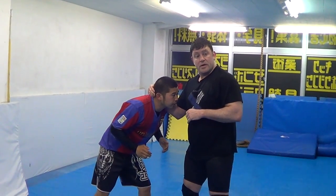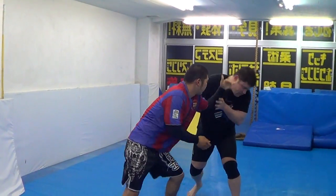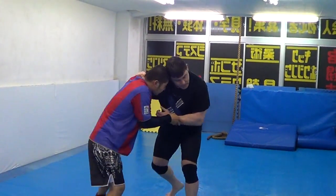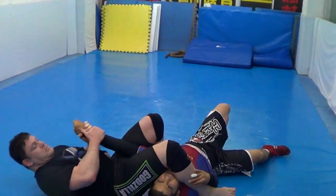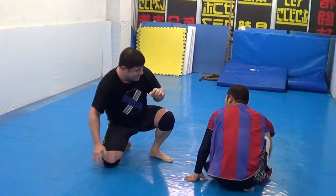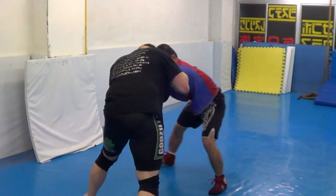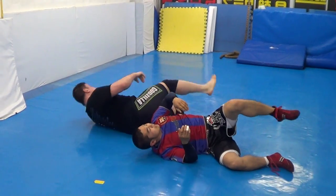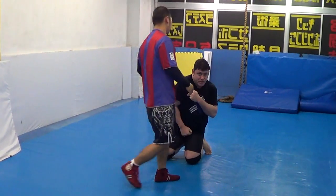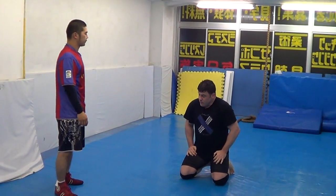Number four: if he grabs collar tie — grab, go down. Collar tie — ready? Either hand, go down. Wrestling shoulder shrug to aikido kotegaeshi wrist lock to jujigatame armbar. That's number four.